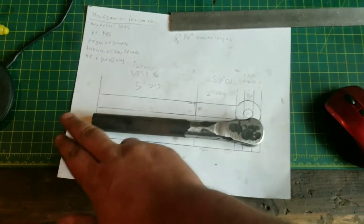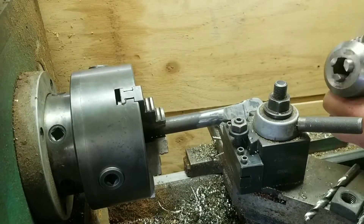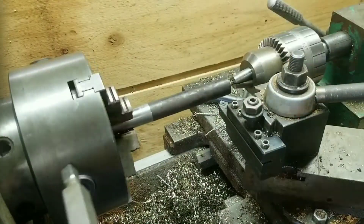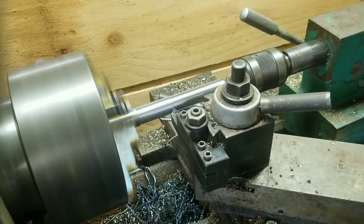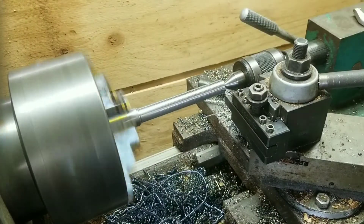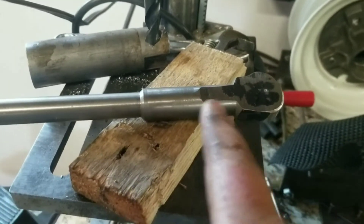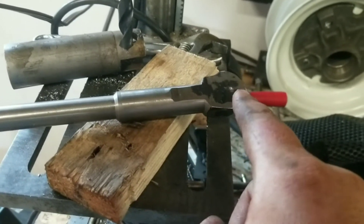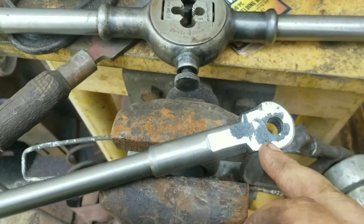Now I'm going to throw it in the lathe and turn down this five-inch section to five-eighths. Now that it's been turned on the lathe, there's a straight section here and the section that'll be threaded. Now I just need to put a hole in it — seven-sixteenths — and then I'll ream it with a burnishing reamer. We'll get that done and then I'll thread it, heat treat it, and temper it. Hole is drilled.